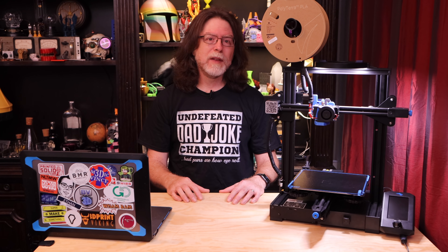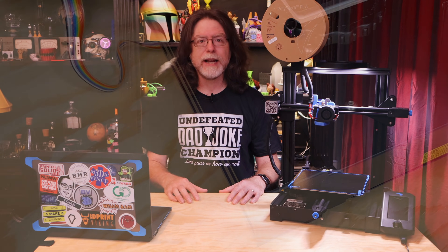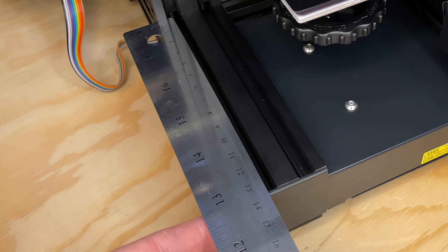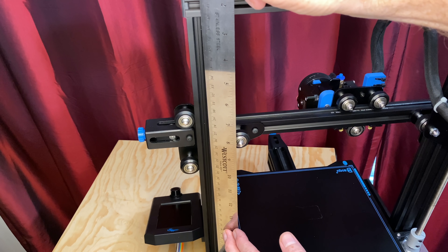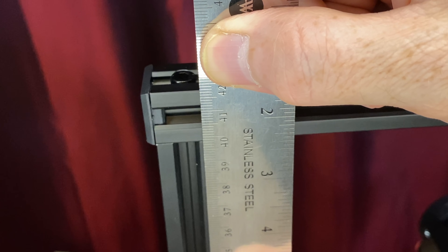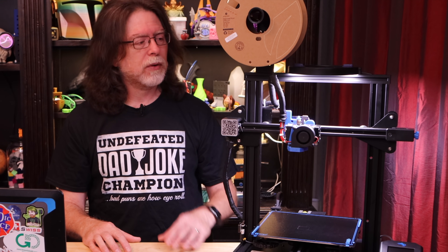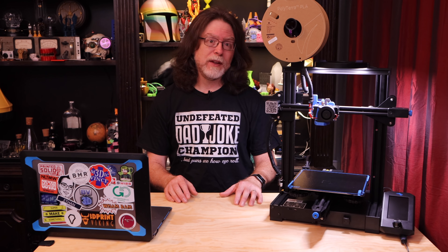We'll need to print out two of the clamps and also print out the V-slot covers — links to the STL files are in the description. On the back of the printer on the 4040 extrusion, you need a V-slot cover that's about 130 millimeters long; that'll leave an opening at either end for the cable and cover up the rest. On the back of the right-side Z-axis extrusion, which is about 400 millimeters tall, three of the 130-millimeter covers get you to 390 millimeters — more than enough to keep the cable in place. So we need four 130-millimeter V-slot covers total: three for the back of the Z-axis and one for the back of the printer.